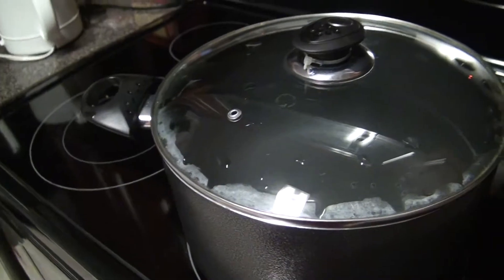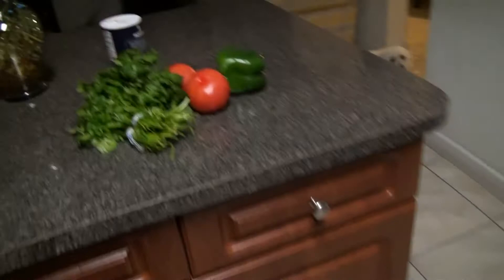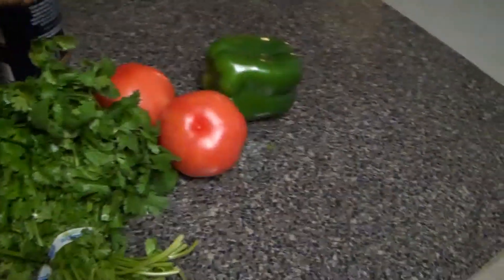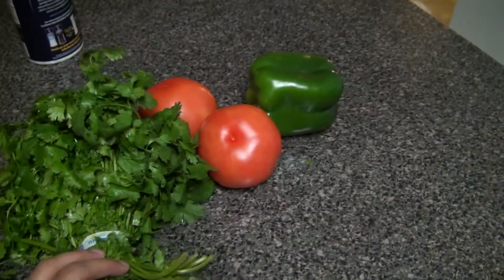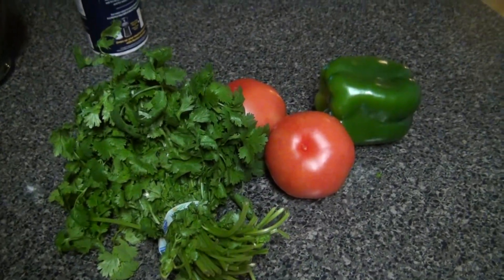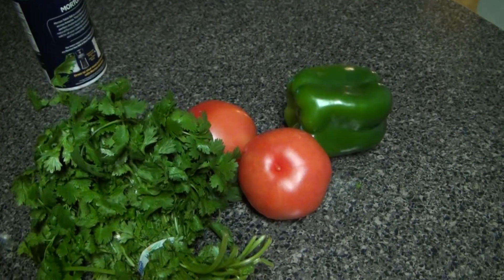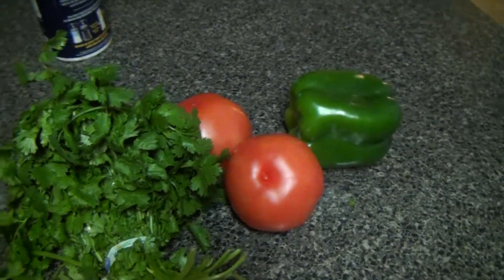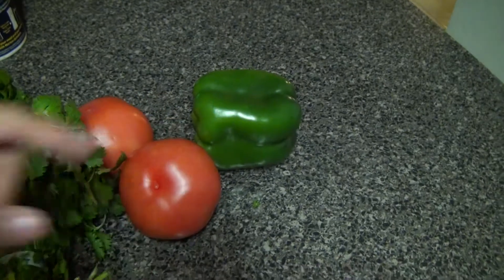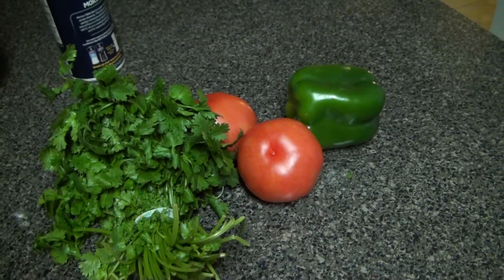So right now we're going to make some spaghetti. We're boiling some water as you can see here. This type of spaghetti is a vegetarian dish that we learned to make while living in Costa Rica — a Costa Rican style spaghetti. We try to do it the way we learned it back then, so for those from Costa Rica, if we don't do it exactly right, pardon us! These are the ingredients: cilantro, tomatoes, and green pepper.